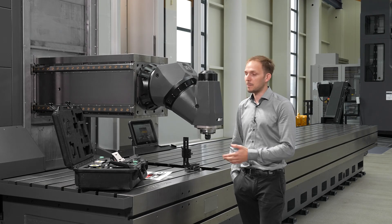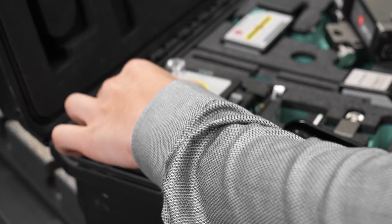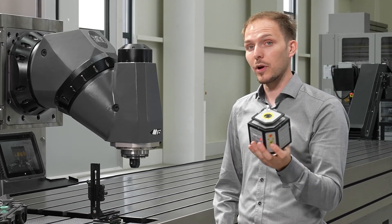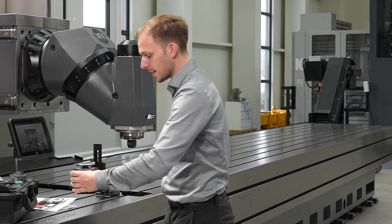Let's start with our measurement parts which we have in our case here. For the beginning we will have a look at our T430 self-leveling sweep laser, which we already saw in the theoretical part of the training. This laser is our main part for solving this measurement task.